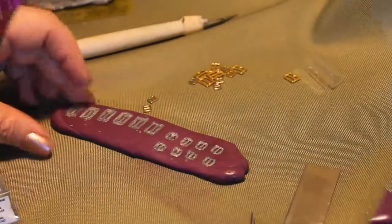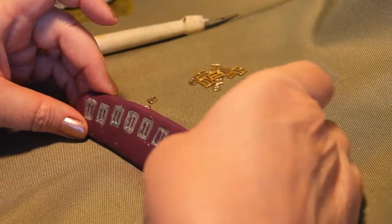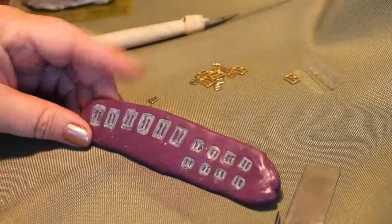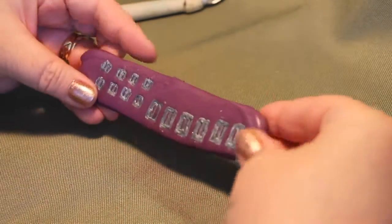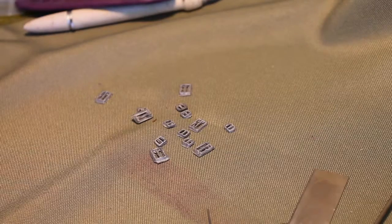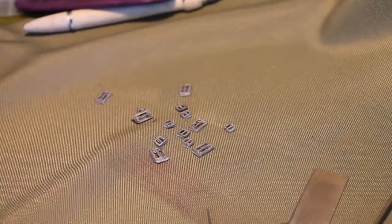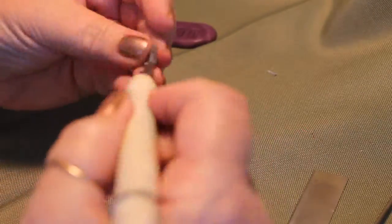I'm not going to go through the whole process with each one. This is how it looks when you finish. Now we're going to bake it for 30 minutes at 235 degrees. After it's baked, we can just pop them right out of there and we have our little buckles. Some of the edges are a little rough, and you can trim those with scissors; the insides of the holes you can trim out with the X-Acto knife.